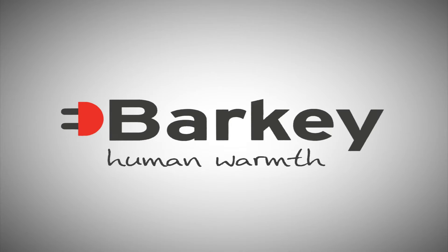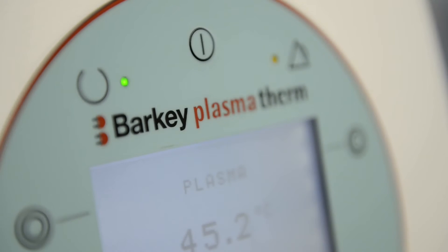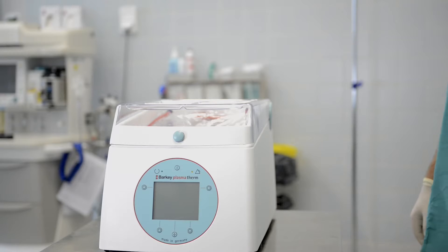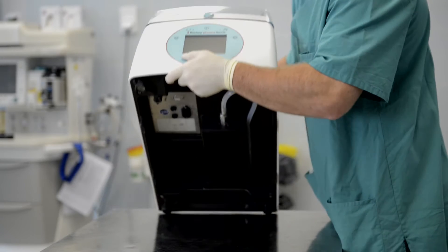The Barkey Plasmatherm is a reliable and highly hygienic medical device to thaw out plasma and stem cells, and warms blood bags while keeping the bags dry.